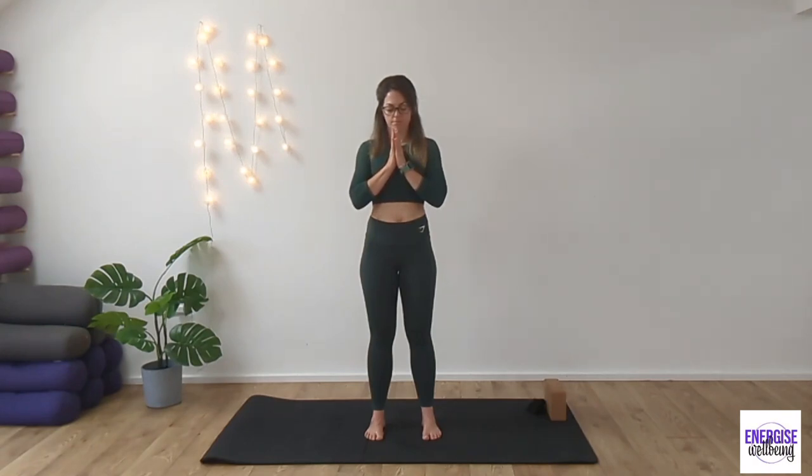Take a deep breath in through the nose and exhale slowly out through the nose. Become mindful of the breath as we inhale, feeling the coolness of that breath and as we exhale the warmth of that breath. Inhaling and slowing that breath down, exhaling. Inhale and exhale.